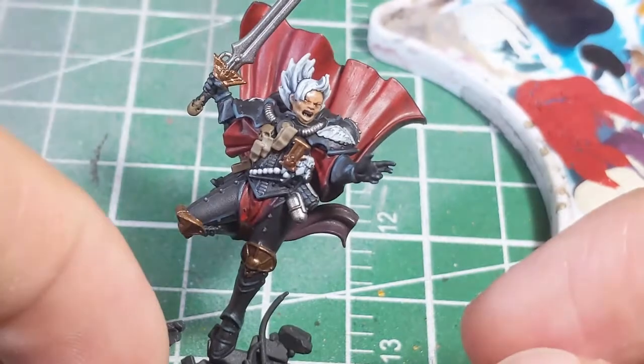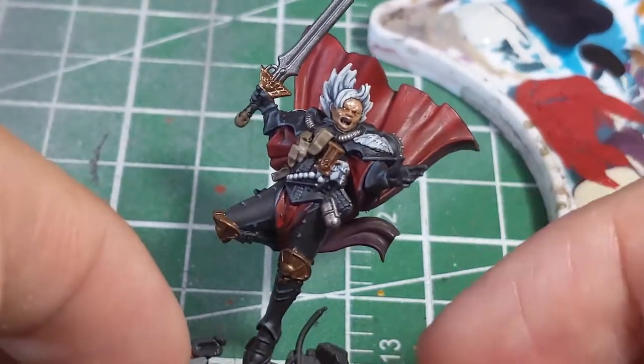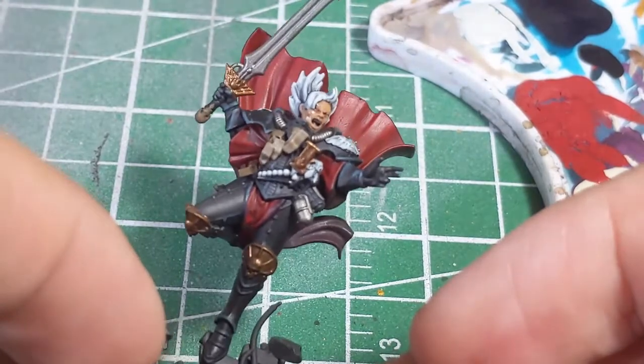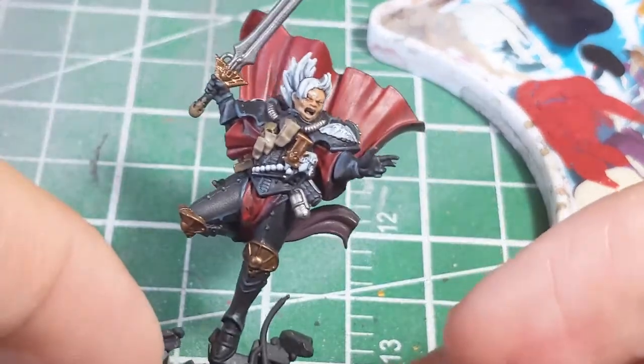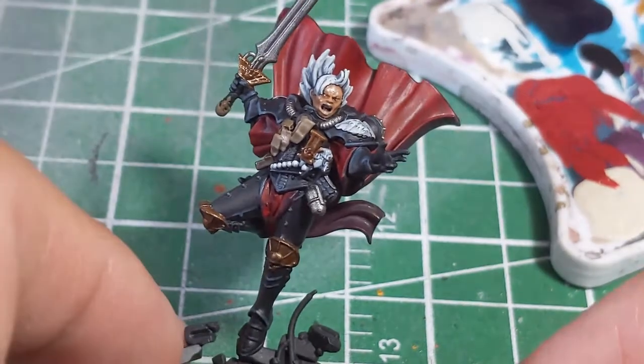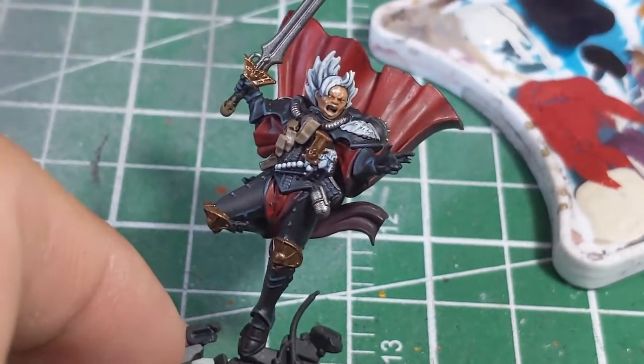That is just a quick, easy way of painting white hair on your Sisters of Battle model. Hopefully all of you found this useful. As always, if you like the video, be sure to like and subscribe. You can find me on various social media at AegisBrandStudios — and happy wargaming.